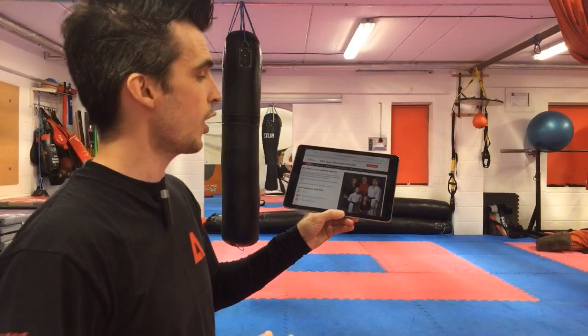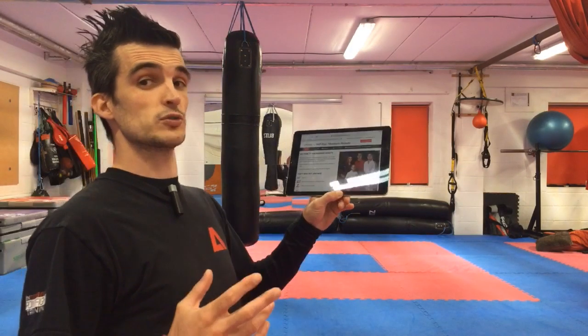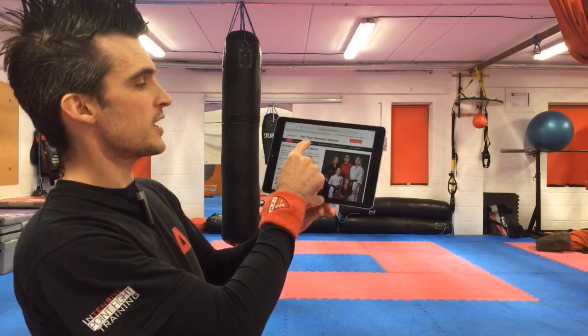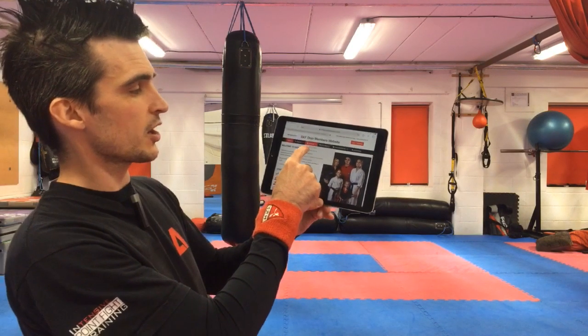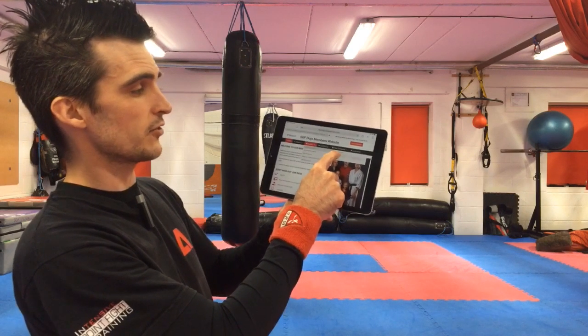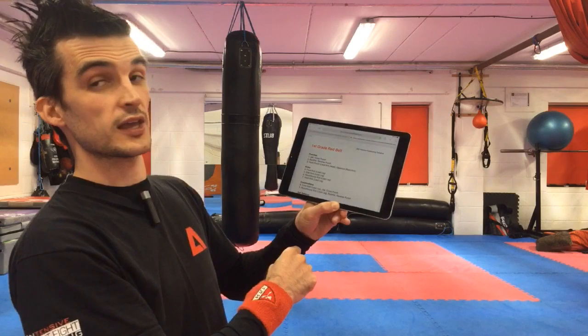So if you're following along, you need to work on your syllabus. If you go to our website and go to syllabus downloads, kickboxing syllabus, and then you get our kickboxing content.